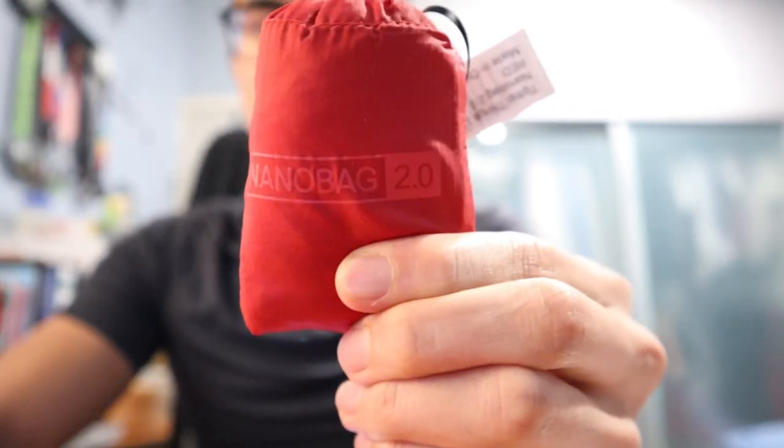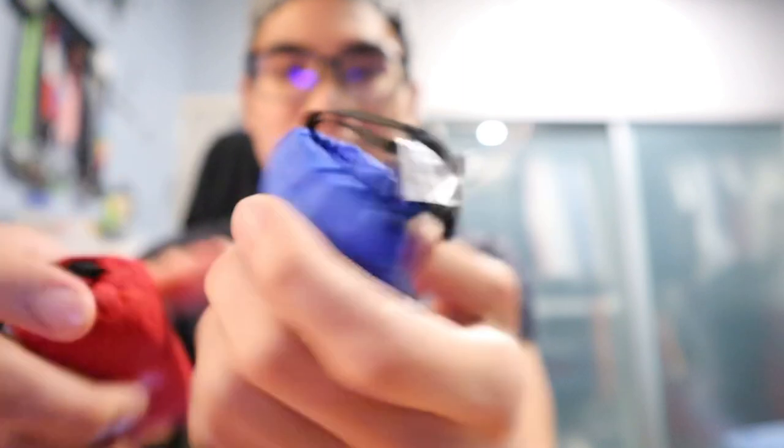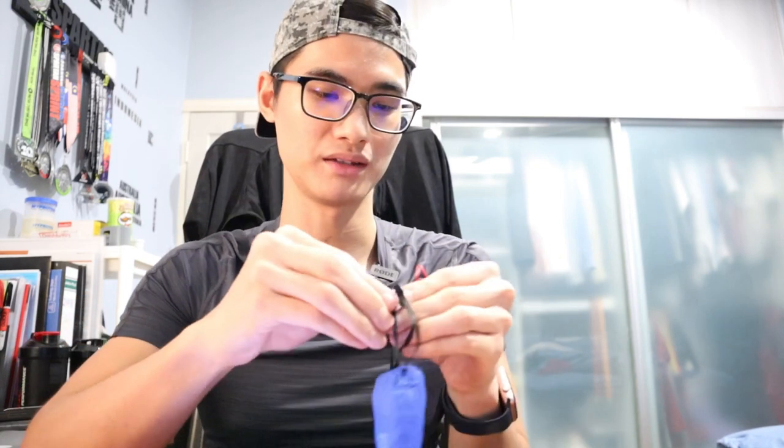You can see it says Nanobag 2.0 — so they obviously had the first version and they improved upon that. Immediately I can see some stitching coming out. I hope it doesn't affect the performance. So I got it in three different colours, and it's basically an ultra light, ultra strong and ultra portable shopping bag, or whatever bag you want to make it.